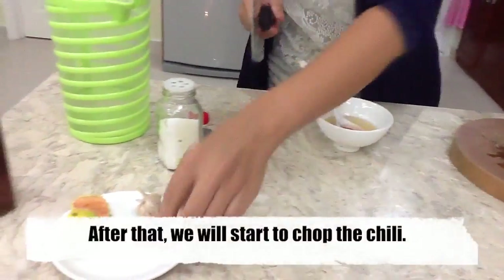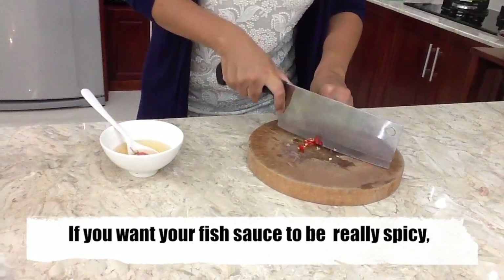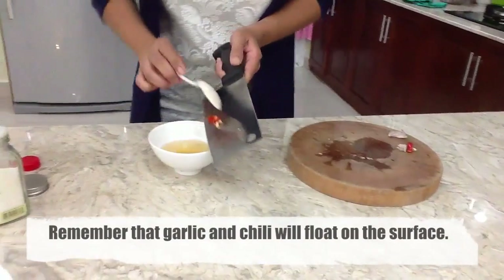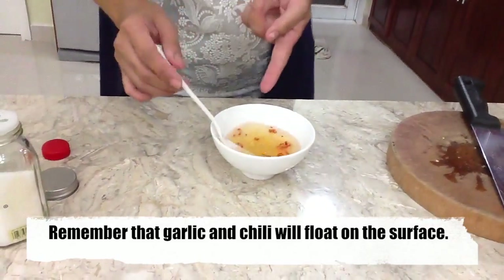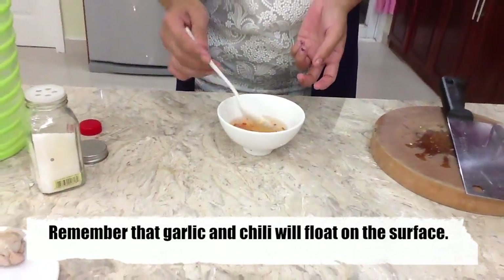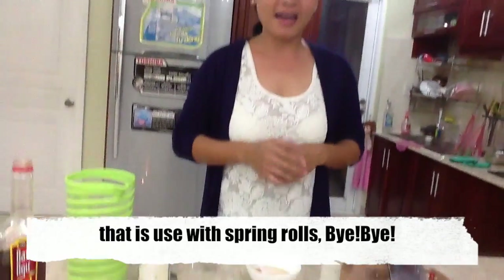Then we will make it. We have made a dipping sauce for two people to eat.